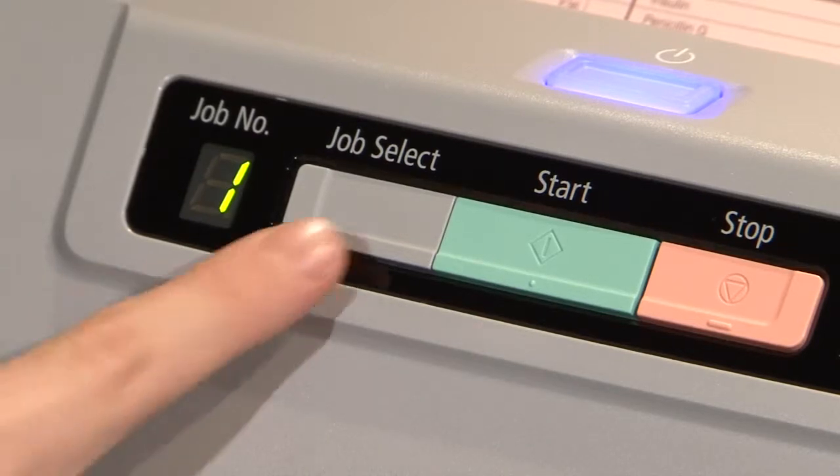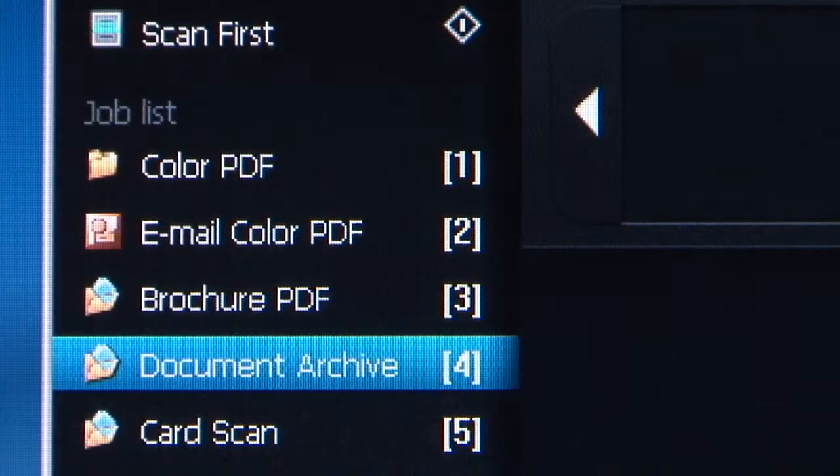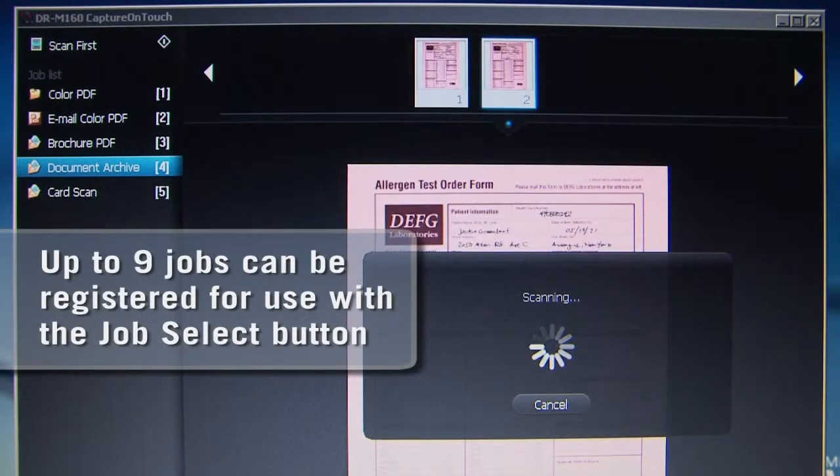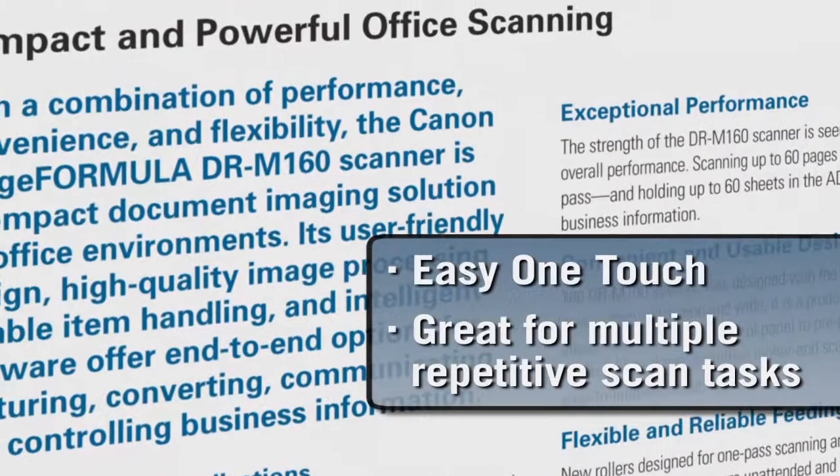The intuitive control panel is user-friendly. It simplifies operations by allowing users to access pre-programmed scan tasks to capture the perfect scan with just one touch.